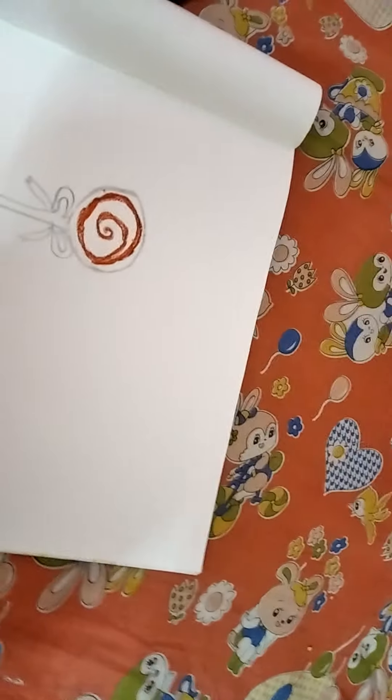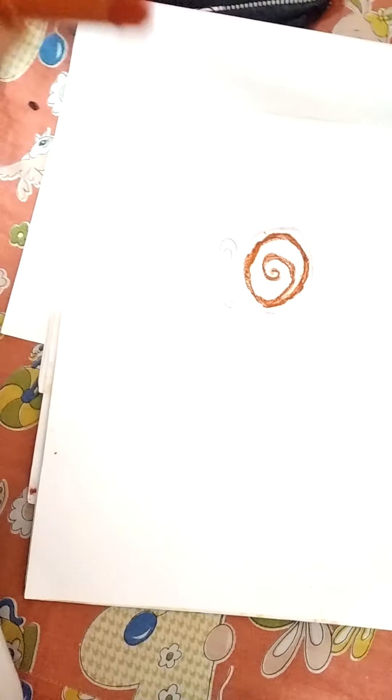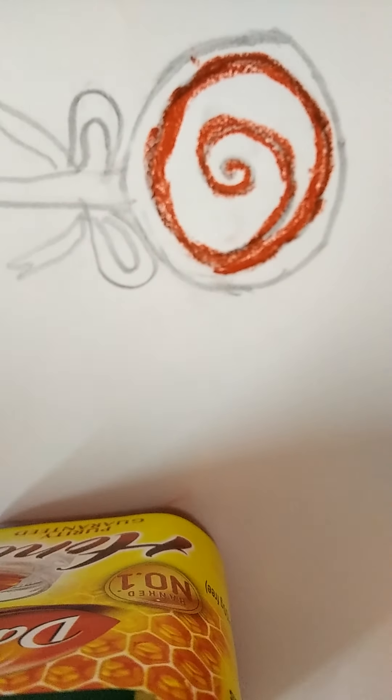So here's the caramel — this color's name is light red. Now we're gonna use this light pink, also known as lovely pink. We're gonna use this in this color.